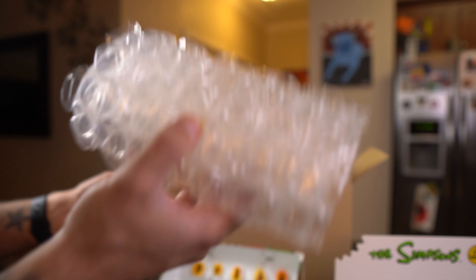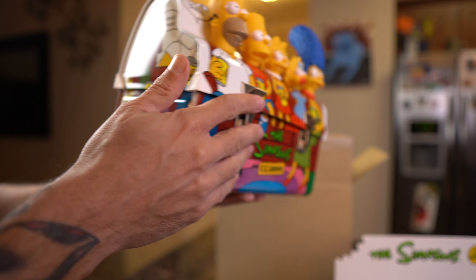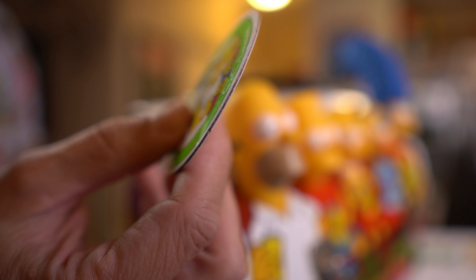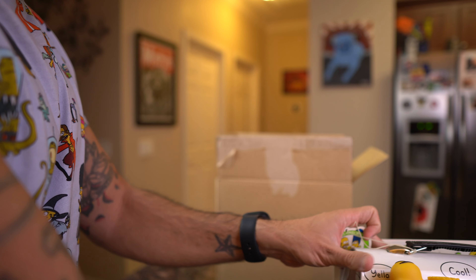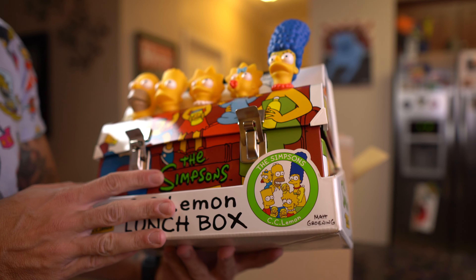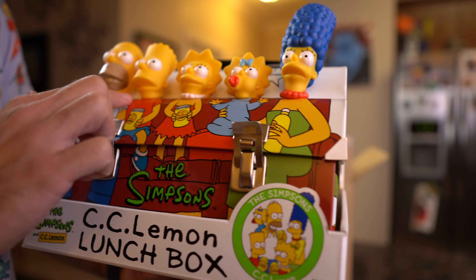This is just some bubble wrap it came with. I'm going to very carefully put this back in. The fact that it still has these little tags — it looks brand new. There's no wear and tear, no bend, no rips, nothing. I don't know if they do water grading on large items like this the way they do for comic books and Nintendo games, but this has got to be probably one of my best quality items. Homer's got a little bit of paint coming off his eye — that's normal, especially with Funko Pops or any figures.